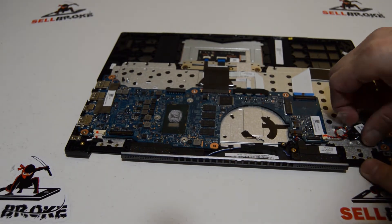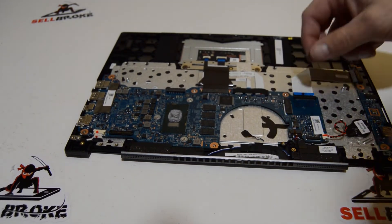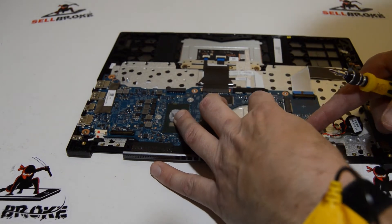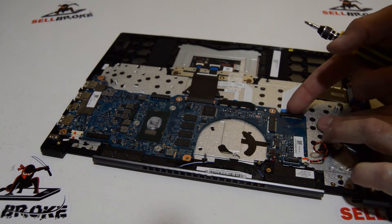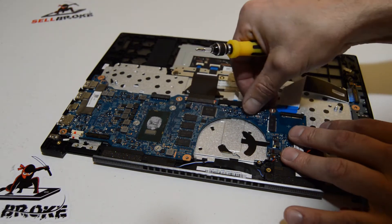Since we're going to be pulling the motherboard, we'll go ahead and unstick the little CMOS battery, then work on getting the rest of the connectors removed. This type — just grab those little tabs and pull out. This one flips up. Of course there's more tape.